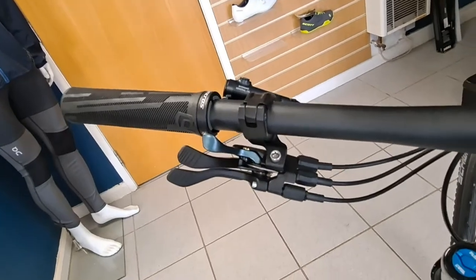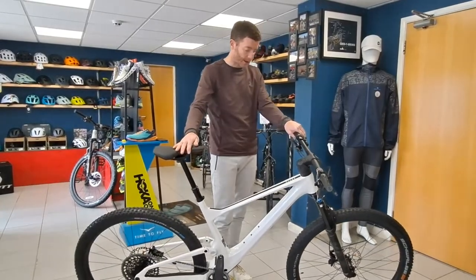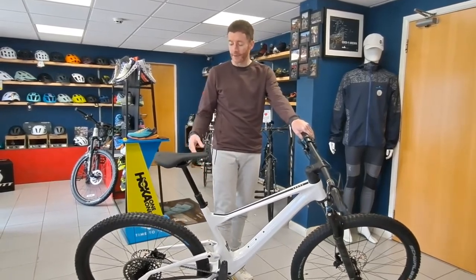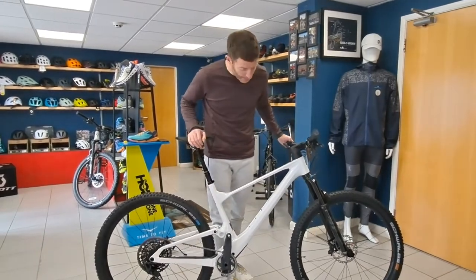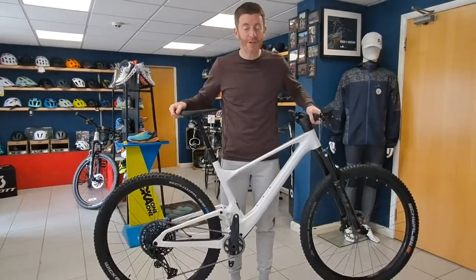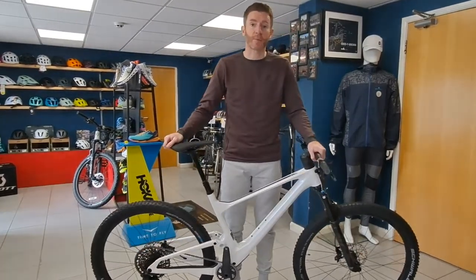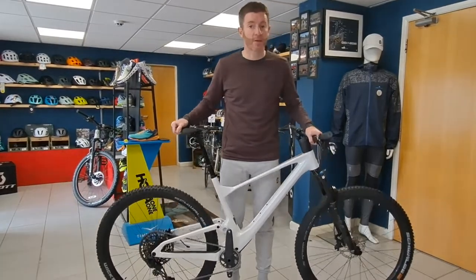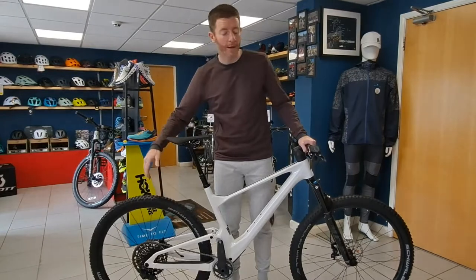Nice chunky tires and good wheels front and rear. Weight-wise, it's not heavy but it's not super light either — as you'd expect, because it's not a dedicated race XC bike. There's perhaps a little bit of weight in those wheels.